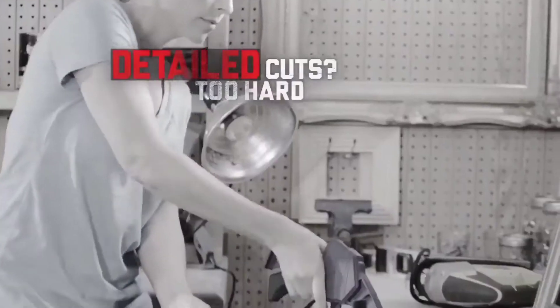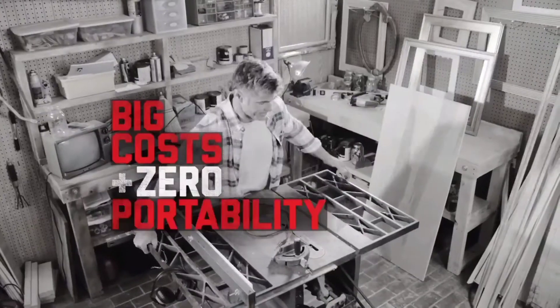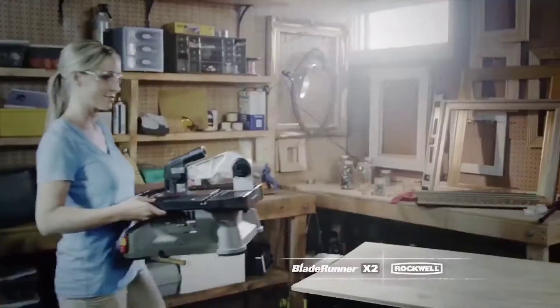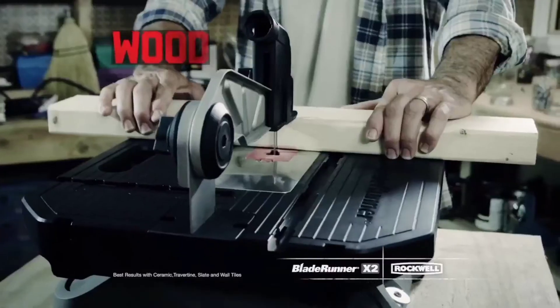Detailed cuts too hard for ordinary table saws, big portability and zero portability. Here's a better idea — a workshop. That's a workshop. It's the all new Blade Runner Go! It's lighter weight, but has more cutting capacity for wood,